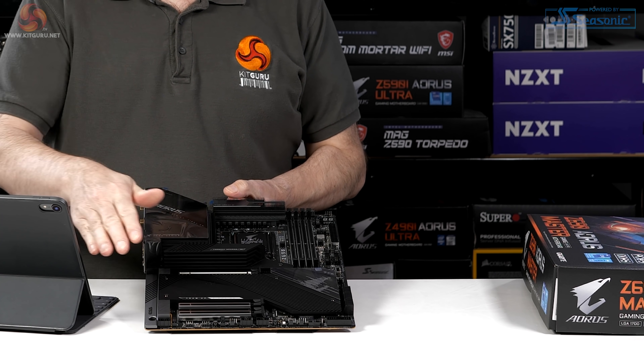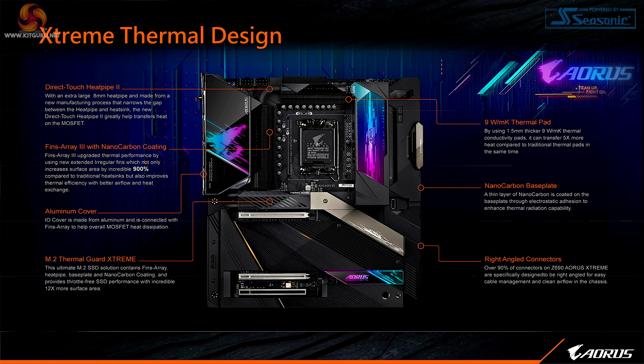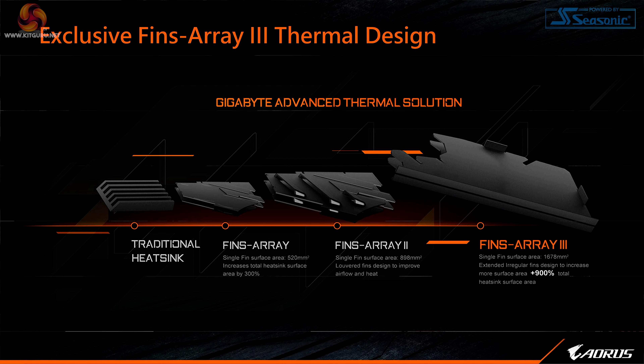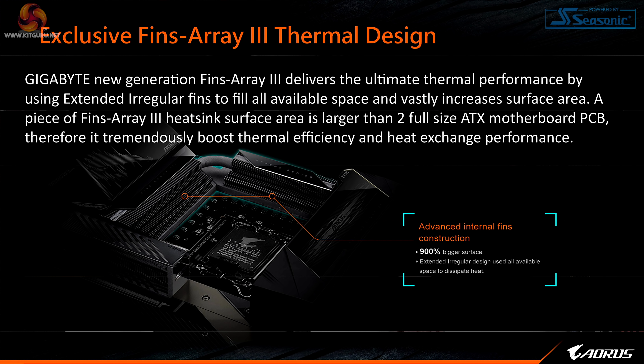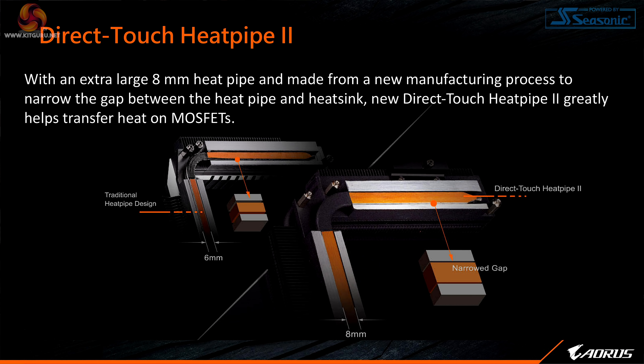Extreme thermal design — the board is absolutely covered in great big chunks of metal intended to remove heat from your expensive memory, expensive storage, and processor. This image from Gigabyte about the finned arrays on the heatsink shows that compared to a traditional heatsink, they have increased surface area enormously. We then get details on nano carbon coated fins on the array 3 heatsink, and a direct touch heat pipe 2 — a bigger heat pipe, better contact, more heat moved away from the VRMs.